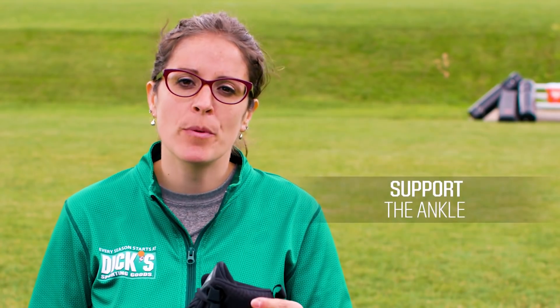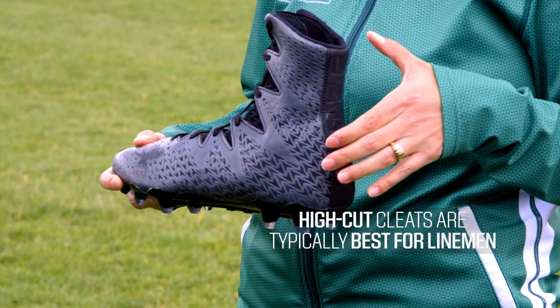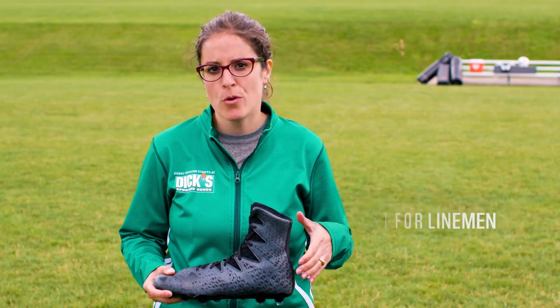Mid-cut cleats are made to support the ankle without restricting the player's movements. High-cut cleats are typically the best for linemen as they provide the most ankle support available.